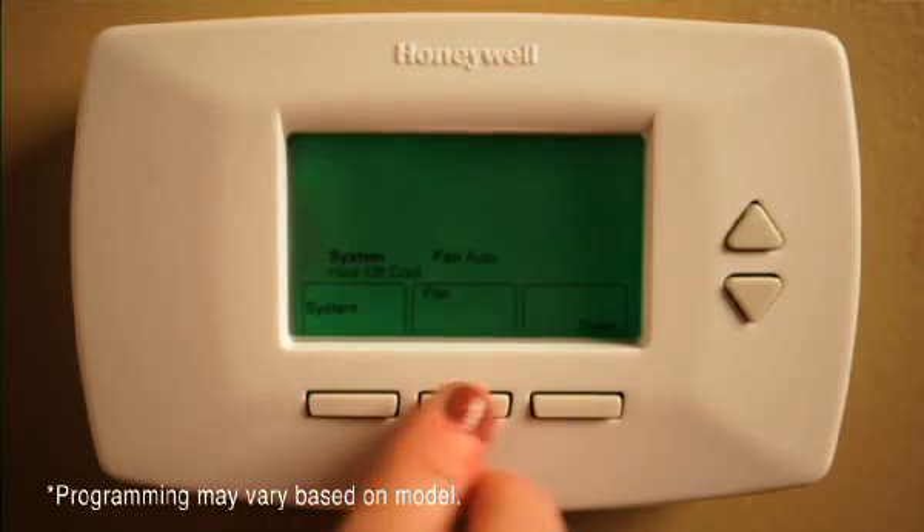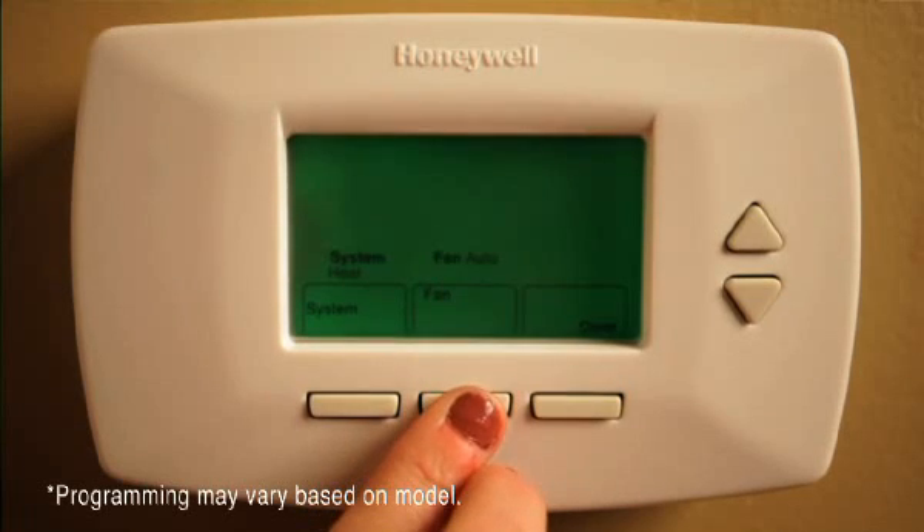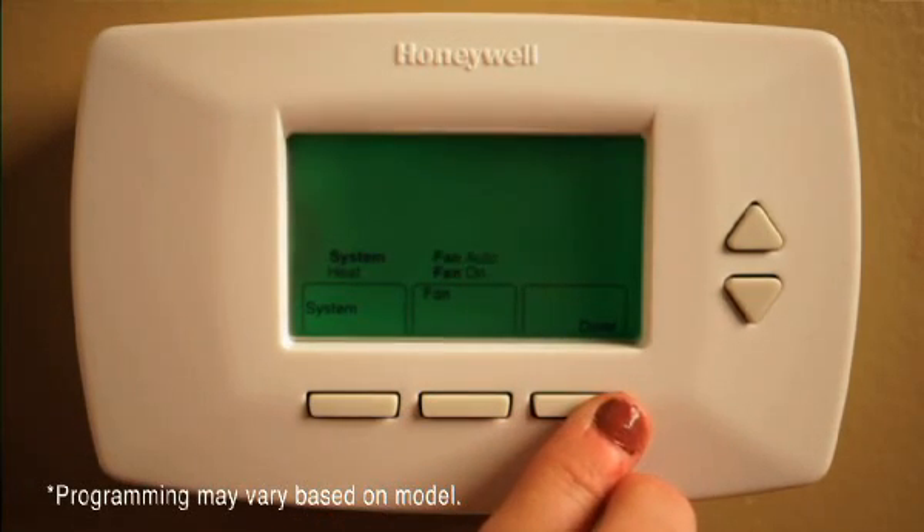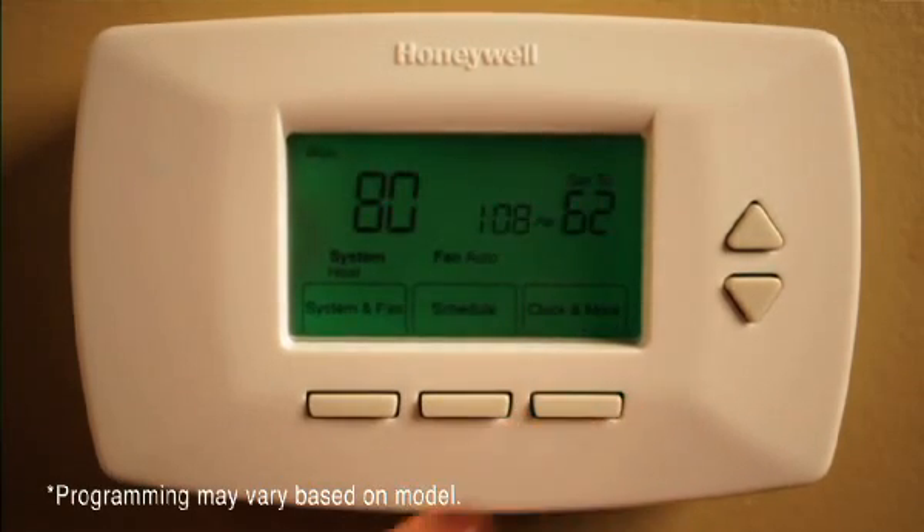Now you want to set the fan. Press System and Fan, then press Fan to select the mode. On means the fan is always on. Auto means the fan runs only when the heating or cooling system is running. Make your selection and press Done.